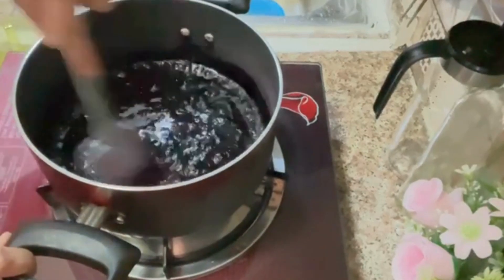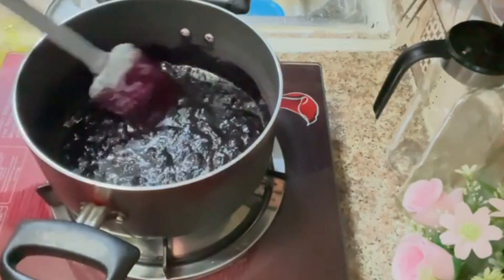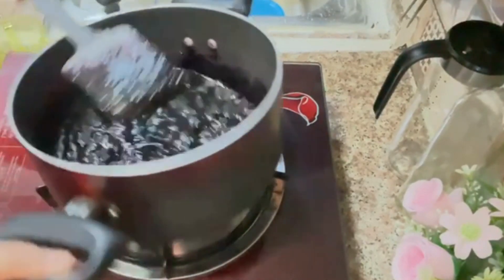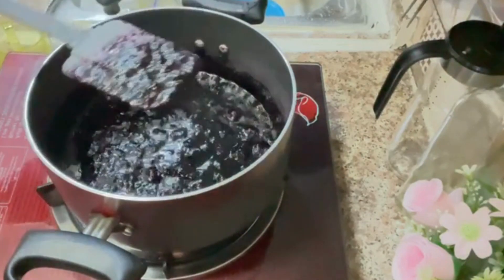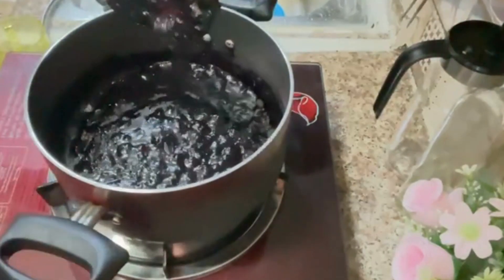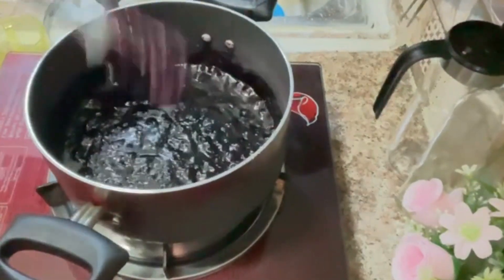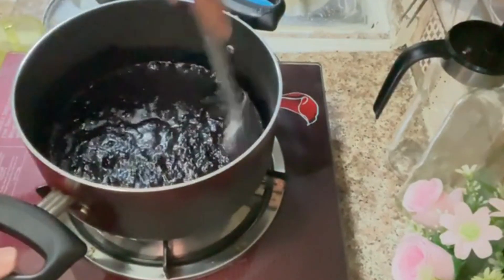We are ready for the jam. After it's cold it will be more dry — this should happen. Look, it's ready. When the jam is ready it will be good. At that point you have to close it and let it cool.